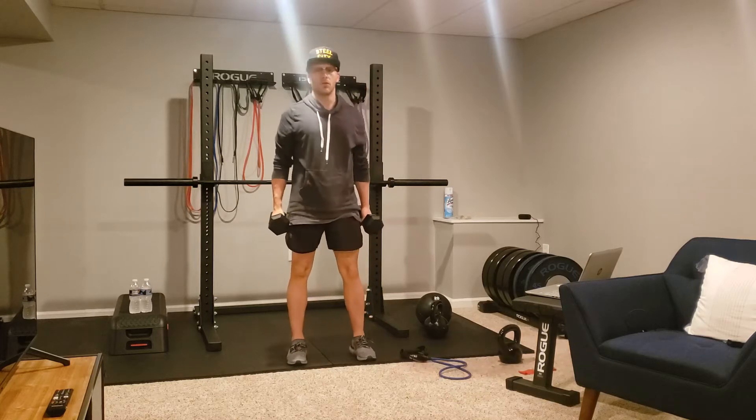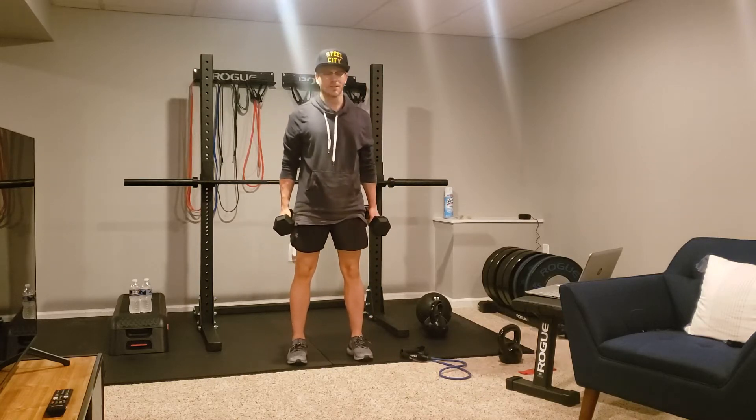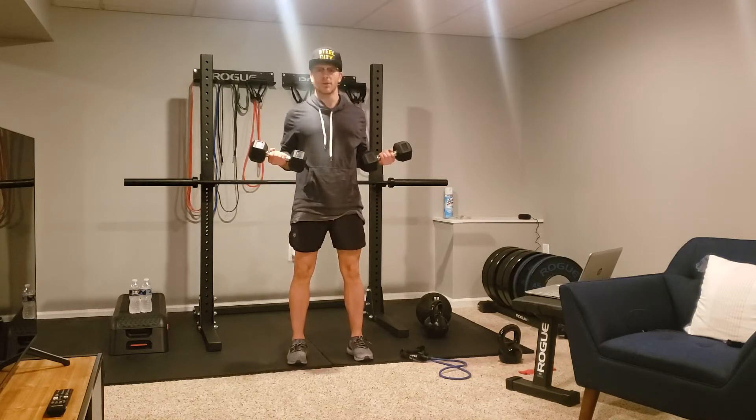Here we have a dumbbell static hold with a dumbbell curl. We can do this with a band — I'll show you that in a second. First things first, we're going to take both up to 90 degrees right away.